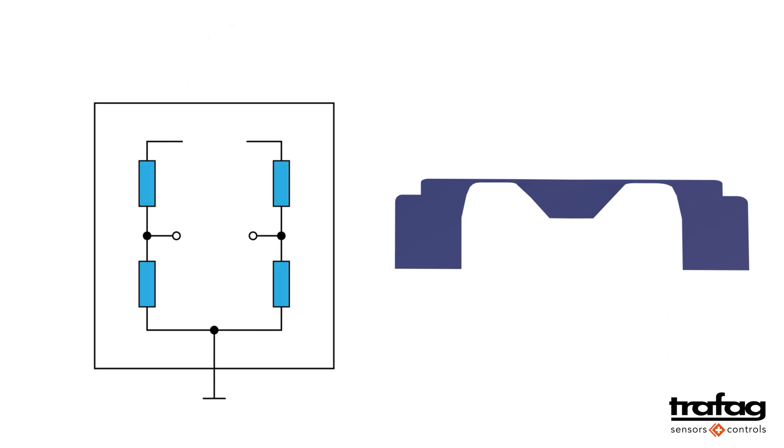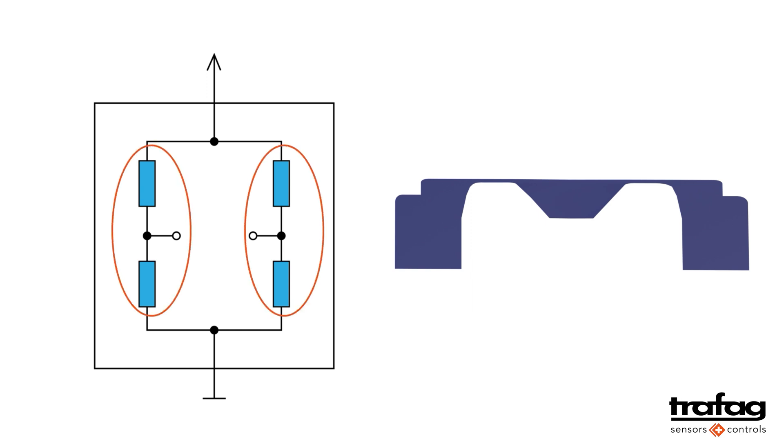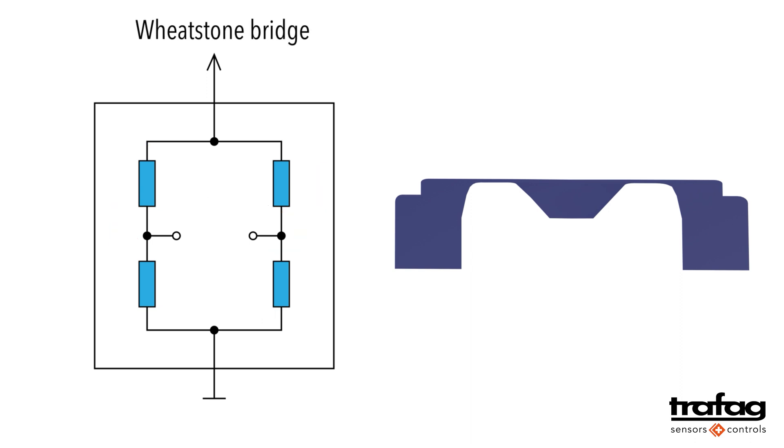On the measuring cell, we have four strain resistors. Two resistors each form a path — left and right. A bridge can be formed in the middle where the voltage can be measured. This bridge is called a Wheatstone bridge.